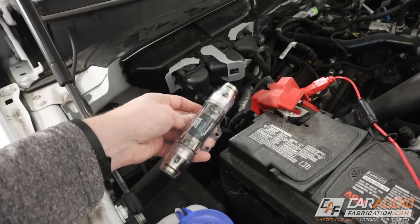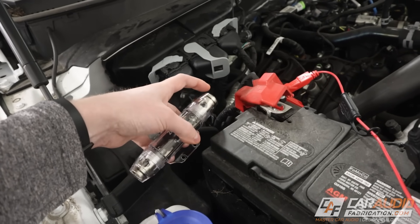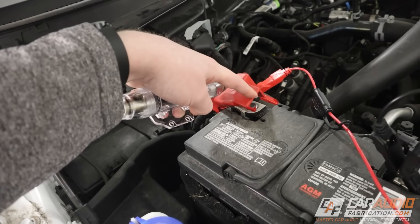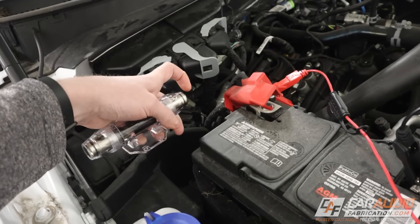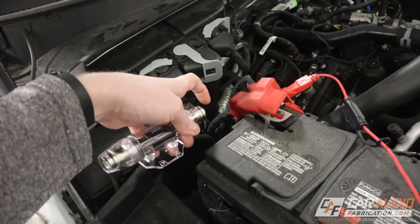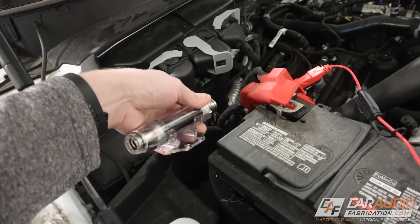The fuse is actually there to protect the wiring. If the wire were to short anywhere in the vehicle, we don't want it to short out and start on fire — we want the fuse to blow instead. The run between the end of the fuse block and the battery is actually unprotected, so we want to limit the potential of that wire possibly shorting out on something. That's why we want to keep it as short as possible.